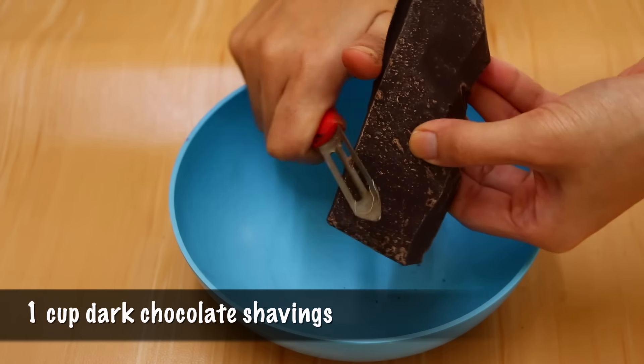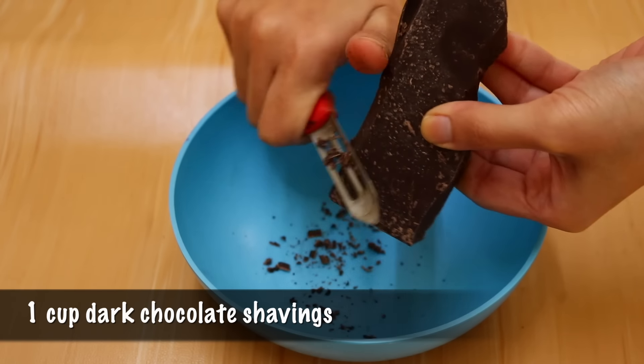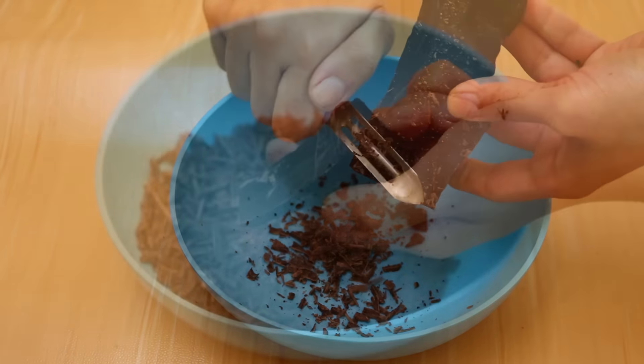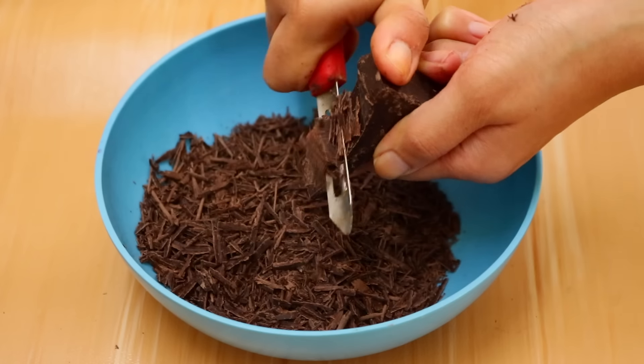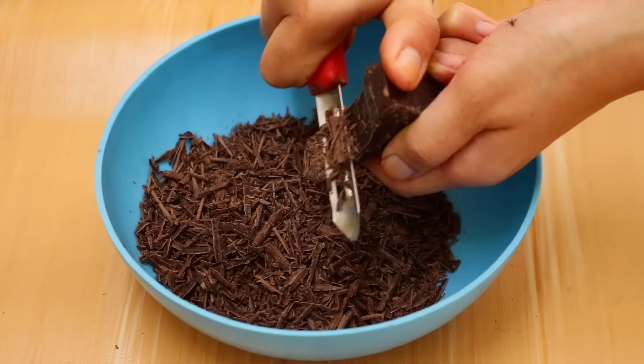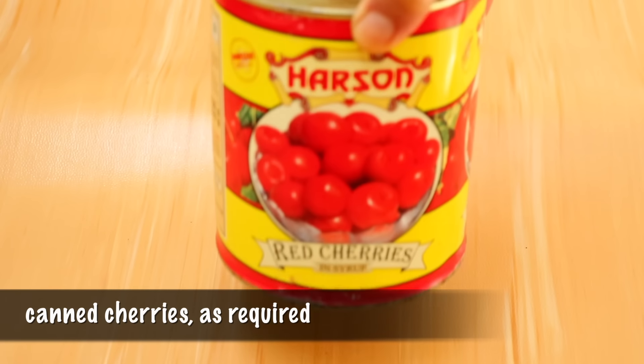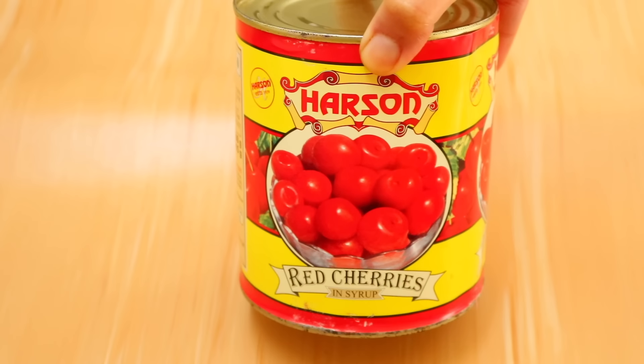Go ahead and shave some of your chocolate — here I'm using bitter chocolate by Morde. You're also going to need some canned cherries.